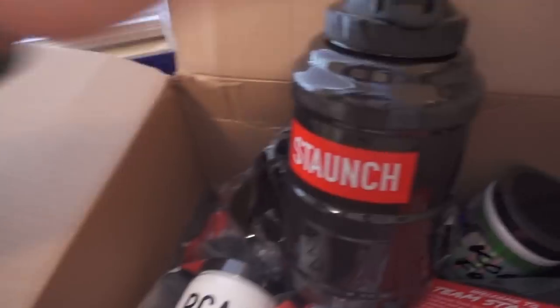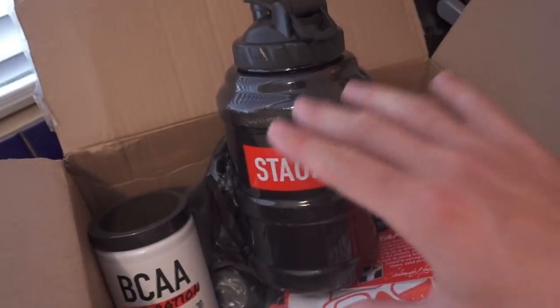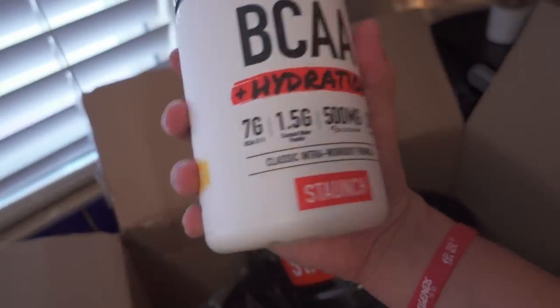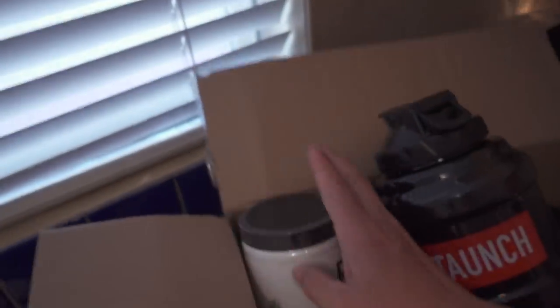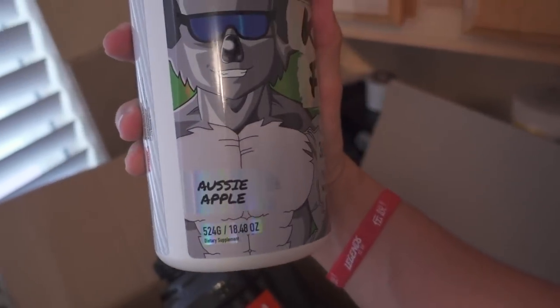Alright guys, we just made it back from the gym, and ironically I had this huge package waiting at my door full of awesome supplements from one of my favorite companies, Staunch. I'm actually a sponsored athlete with them, so anything you see during this unboxing you can get 10% off using my code — I'll put that on screen and in the description. They sent me a huge care package: a new Staunch bottle, some BCAAs which I absolutely love, two flavors. I haven't tried their BCAAs yet, but I have tried their pre-workout Koala Freak, and this is by far one of my favorites — this time they gave me Aussie Apple, so I'm excited to try it. We also have some awesome protein, this is the vanilla ice cream flavor — I had chocolate last time. They also gave me women's stuff for Tiana. A huge thank you to Staunch — you guys are amazing.